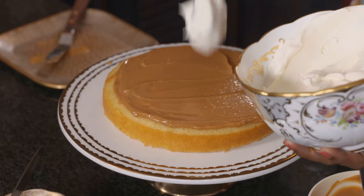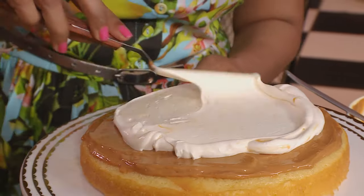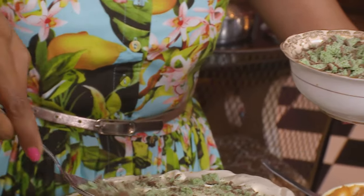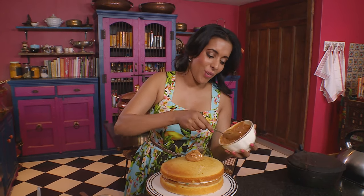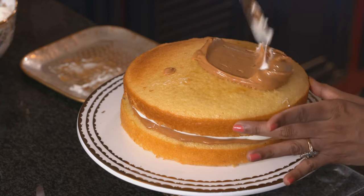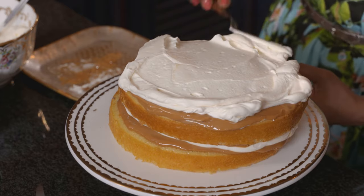Next, add fresh cream and spoon that over. Use the same spatula to spread it around. Then a touch of chocolate. Place the next layer on top, add more caramel — you could even use chocolate cake with hazelnut chocolate sprinkles instead. Play around with the recipe. Add more cream, gently working it from the centre outward, and then another layer of chocolate.